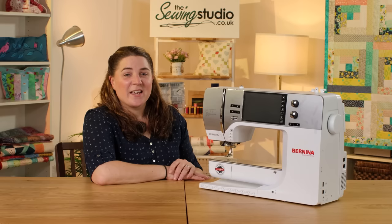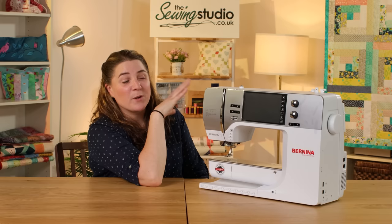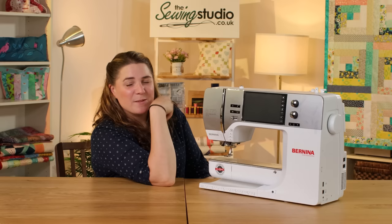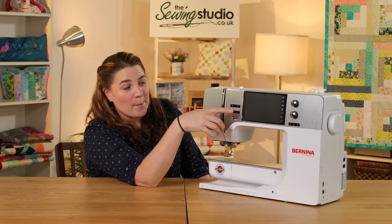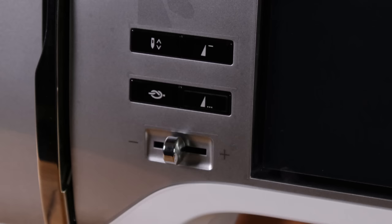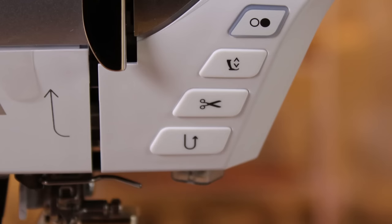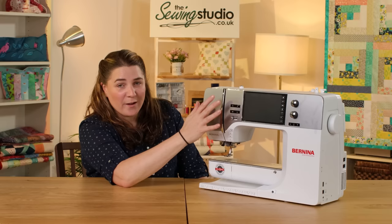Our second place machine, the Bernina 770 QE, is a little bit weightier at 14 kilos and has a top speed of a thousand stitches per minute. It has 10 inches to the right of the needle, so lots of space. It has multiple stitch options neatly tucked away in folders behind the touch screen, with access to your most common features - stitch width and stitch length dials - with a maximum of 9mm stitch width. You have left and right needle position, pattern end and pattern start, needle up, needle down, and a locking stitch. This machine also has automatic presser foot, automatic scissor cut, and automatic tension.